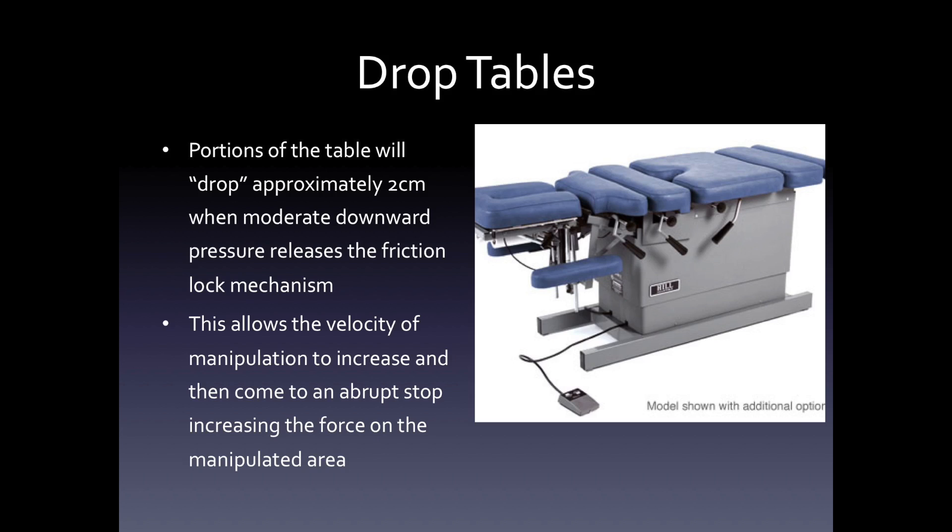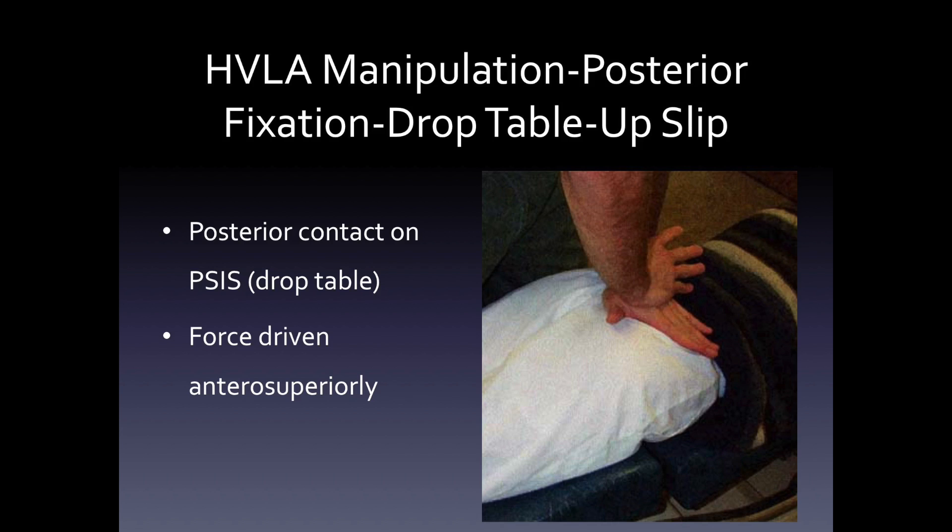You can do other techniques that don't require this rotation, such as drop tables. Portions of these specific tables will drop approximately two centimeters when moderate downward pressure releases the friction lock mechanism. This allows the velocity of the manipulation to increase and then come to an abrupt stop, increasing the force on the manipulated area. You directly contact the PSIS and the force is driven anterosuperiorly — this is for a posterior rotated ilium.